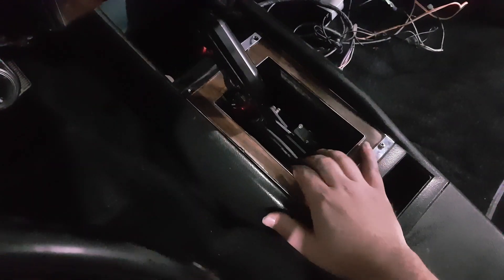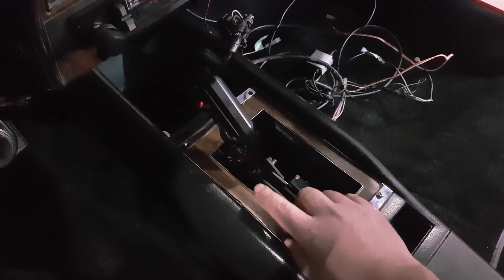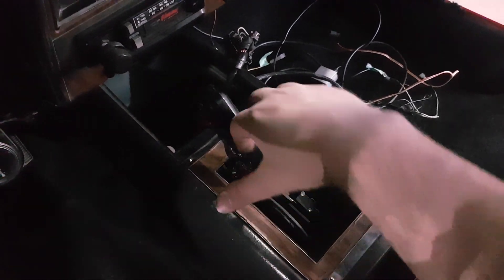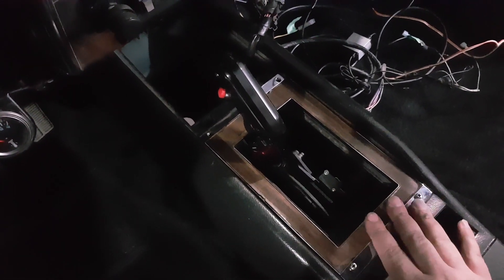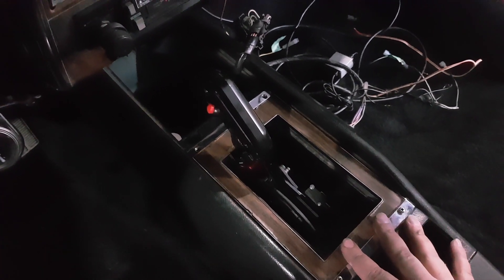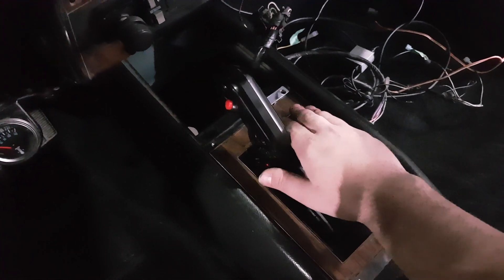Now what I'm going to do here — this is the original shifter plate. The original shifter was the old horseshoe shape. It would come up over and down and you had a trigger in the middle. You've probably all seen them. The plate for the shifter was in two pieces — this is the outer piece, and then there was a piece that went in between the two arms.